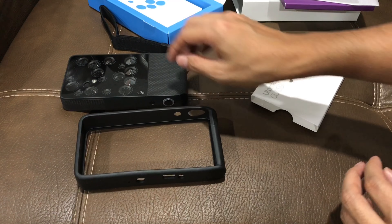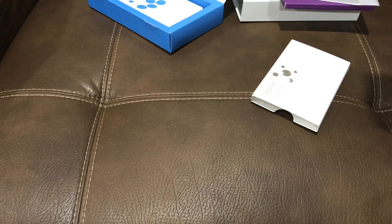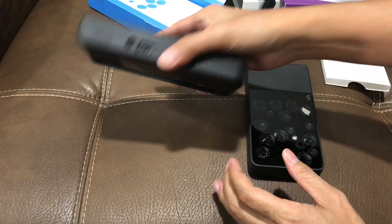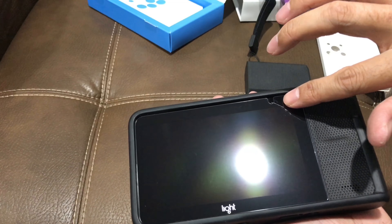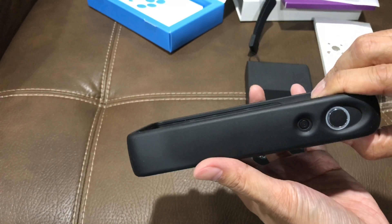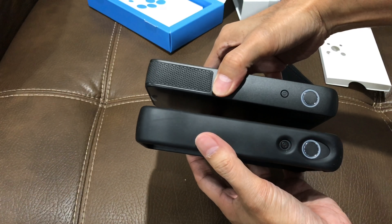Through the magic of editing — well, no magic editing, I just happen to have access to two Light cameras — but here's what it looks like with the glass installed. To save time, here's the glass already on, and here's how it looks side by side.